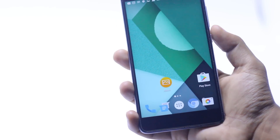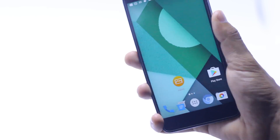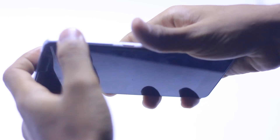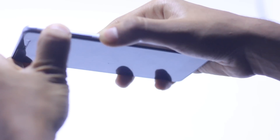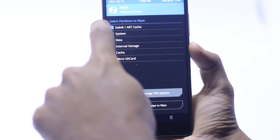My name is Muhammad Shaqib and this is Master Tech. Today I'm going to install a ROM called the Nexus Experience ROM on Redmi Note 3 Snapdragon version. To begin, power off your device, then press the power button and volume up button at the same time for a couple of seconds, and you will boot into the TWRP recovery.